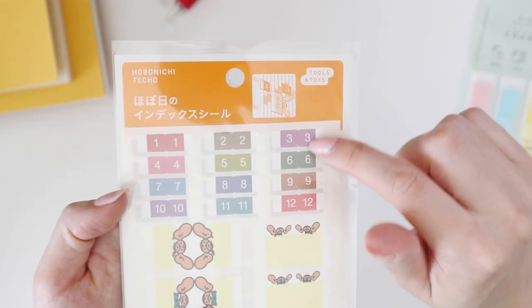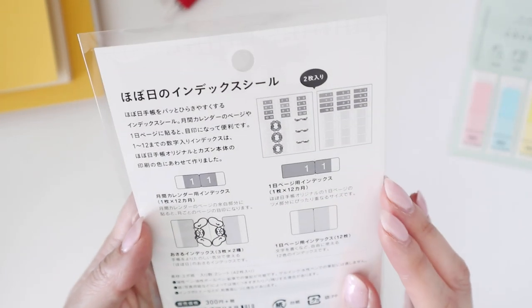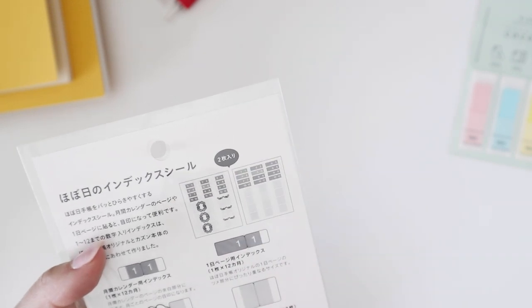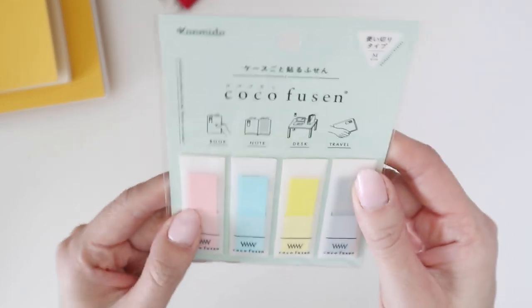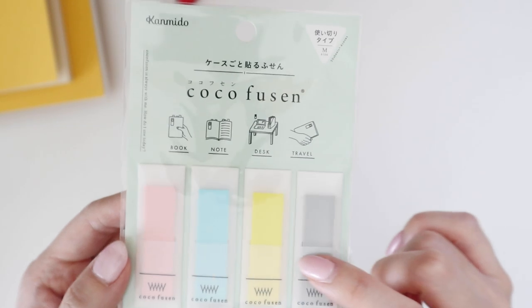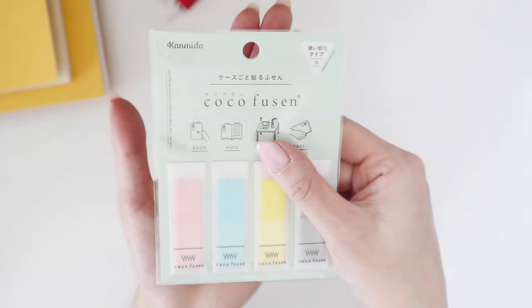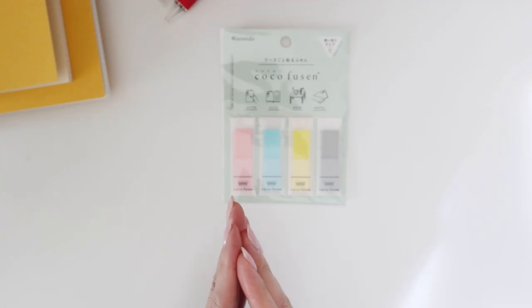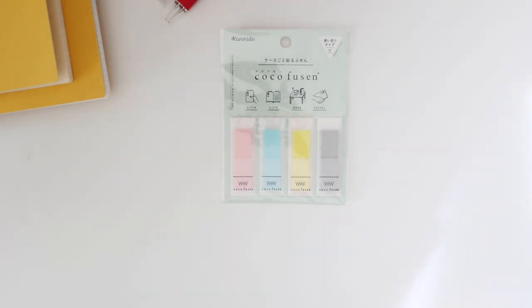I also got some index card stickers — since the monthly view has different colors for each month, you stick these on the edge of your planner so you can easily get to each month. There are two sets, so I can use one for the original and one for the Cousin. The last thing is post-it notes — I got these because they're so cute, in little packets you can stick into your planner or keep in a side pocket. That's everything in this year's Hobonichi Techo haul! Thanks so much for watching — this is Selena, reporting from my room, back to the internet.